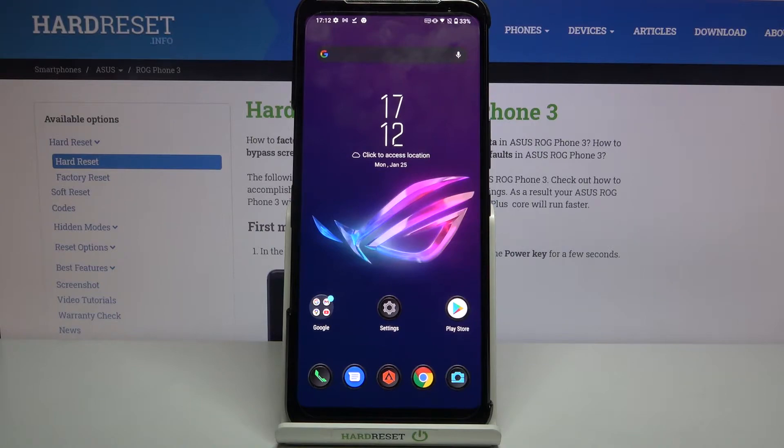Hi everyone, here we've got the ASUS ROG Phone 3 and let me share with you two different ways to check the IMEI and serial number of this device.